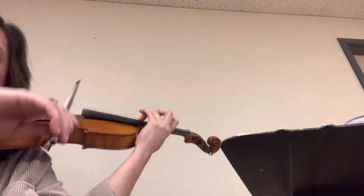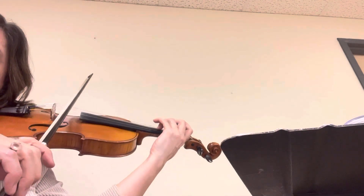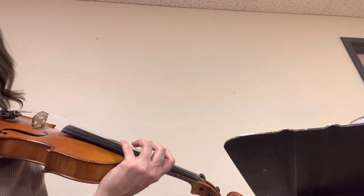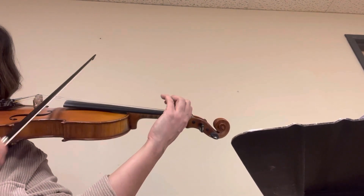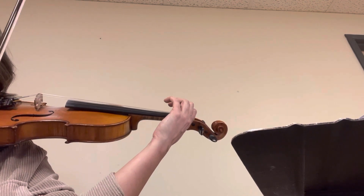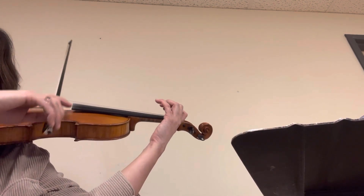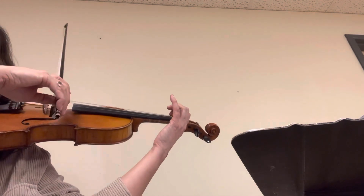Kick. Stopping the kick. Start in tune. Let's do it again from measure 70. Diminuendo — so you write a diminuendo, and it's the same thing as the first page.